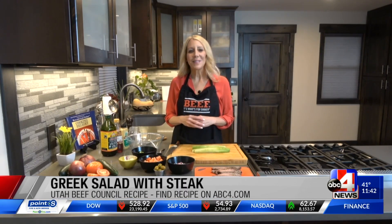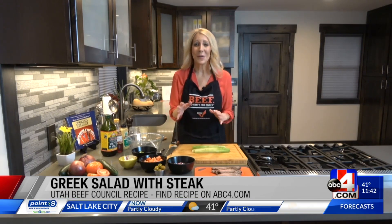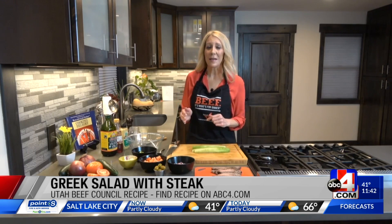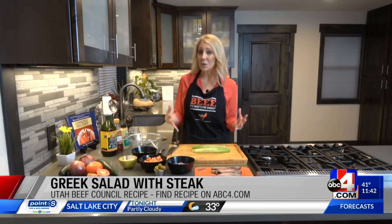You probably have a lot of these ingredients in your refrigerator right now, and if not, you can always do substitutes. So we are doing that Greek salad with some steak on there. This is perfect for leftover steak — throwing it into a salad. We're making a Greek salad, which is one of my favorites today.